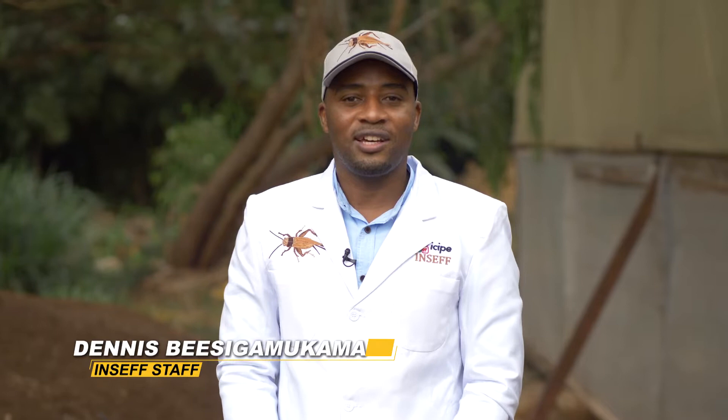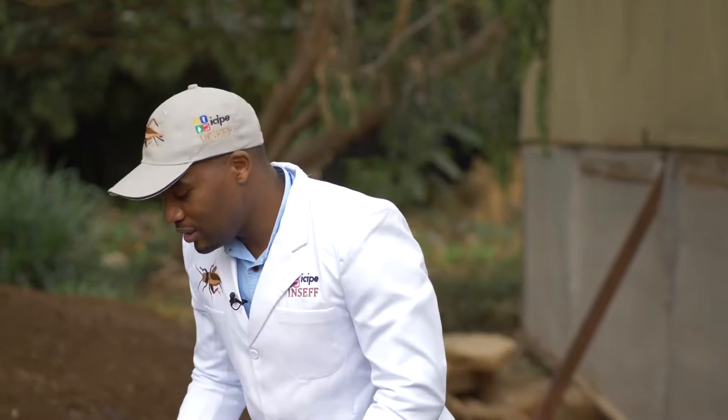Hello farmers, welcome to another episode of BSF production series at Isipe. I'm Dennis Besgamkama. I work with Dr. Tanga on the soil fertility component and I'm here to take you through the procedures of making frass fertiliser as a second value-added product from black soldier fly farming.